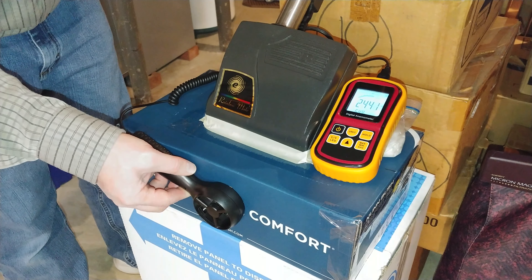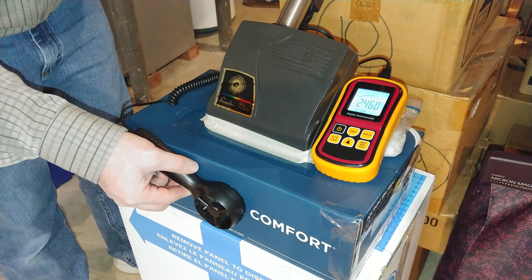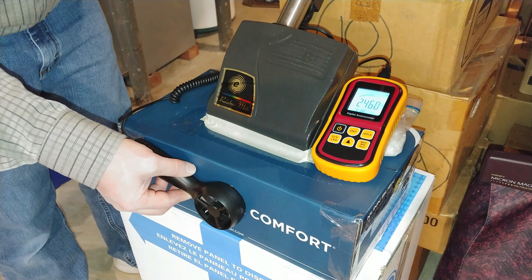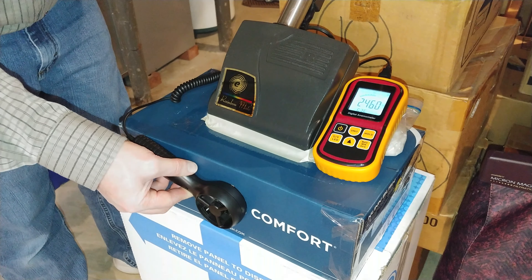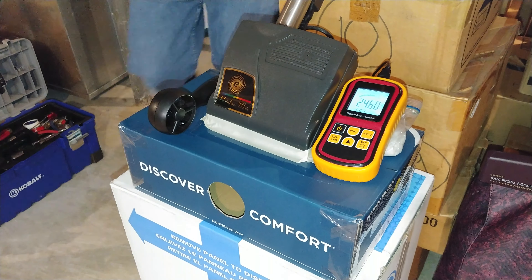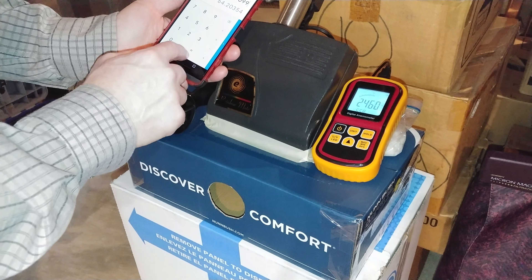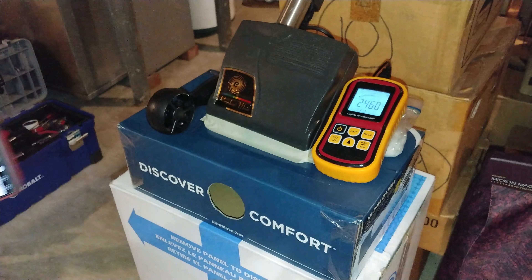Nice and smooth. Alright, I'm not getting a whole lot of difference on or off — really about the same. We peaked out at 2460, so no real appreciable change. Brush roll on: about 64 CFM. Not really a whole lot of difference.